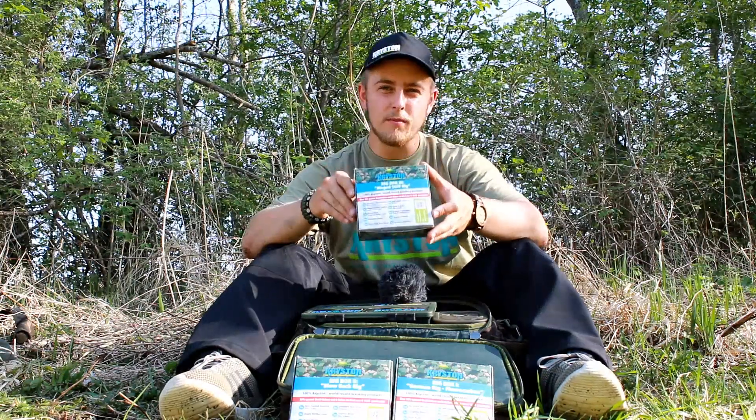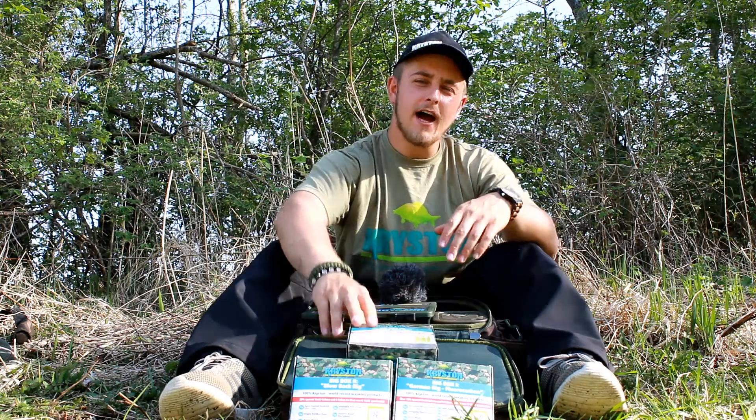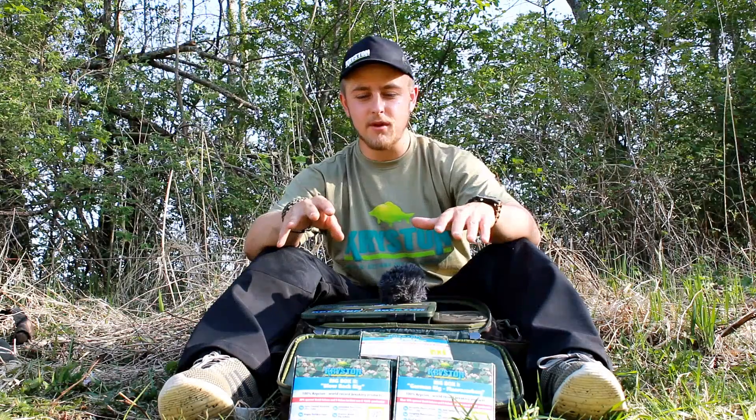Three different rig boxes at a super price in three different categories. We have the Hinged Stiff Rig, the German Rig, and the Blowback Rig. The most common rigs are in three simple boxes.